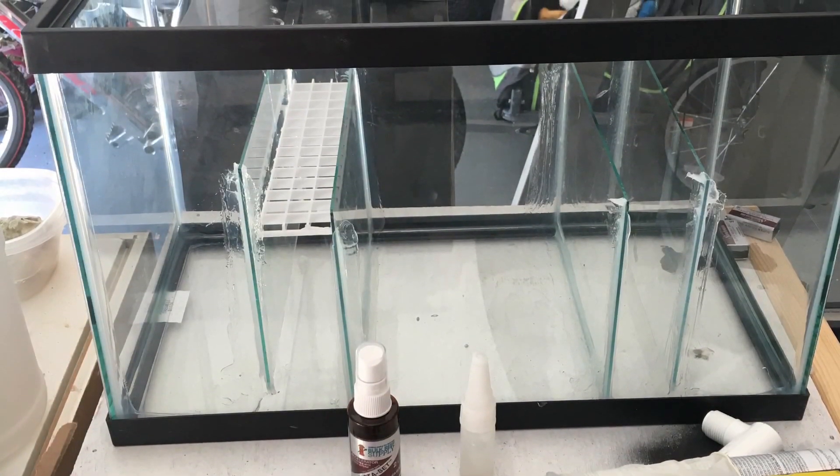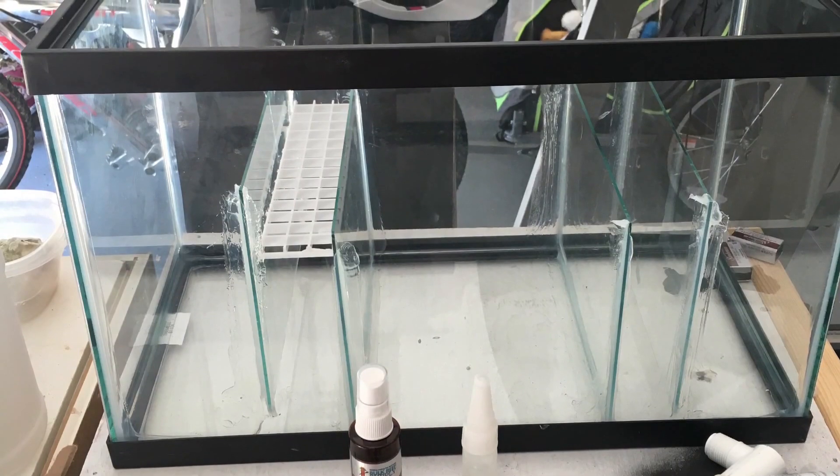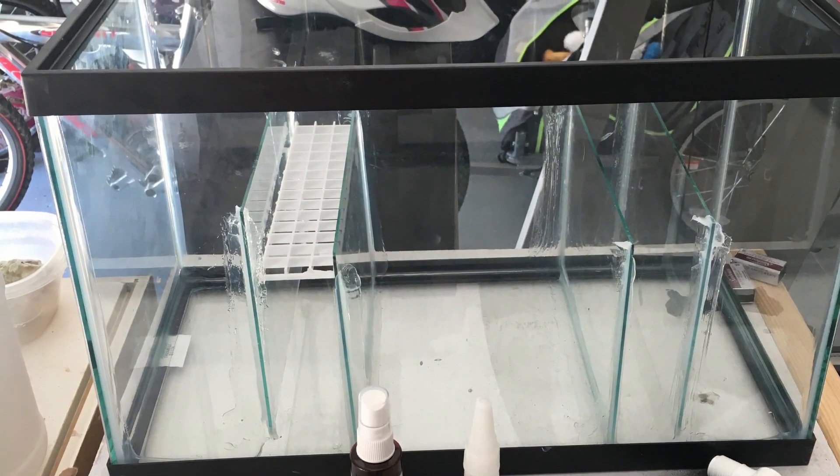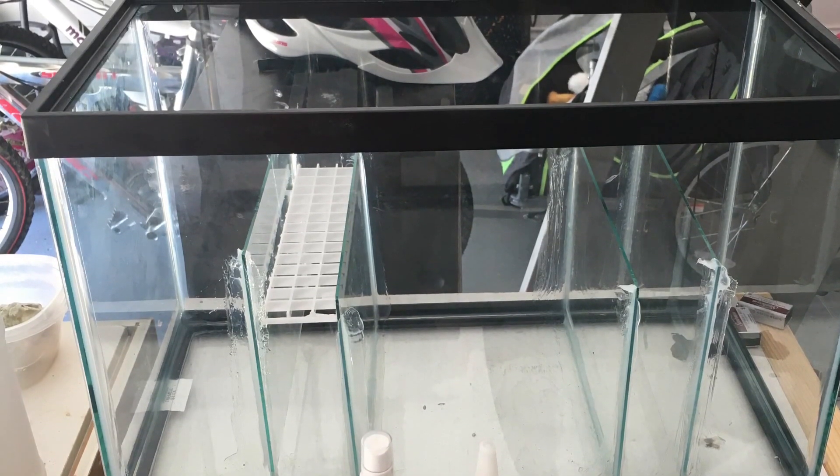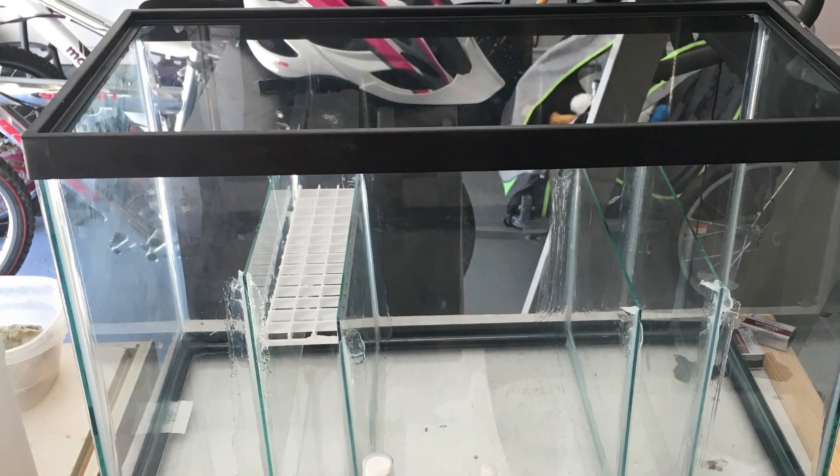What's going on everybody? I just wanted to give a quick update on the 20 gallon drop-off build. As you can see, I got the sump completed and that's going to go underneath the stand.